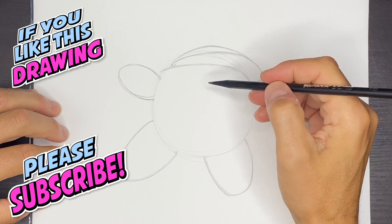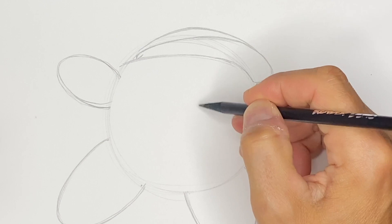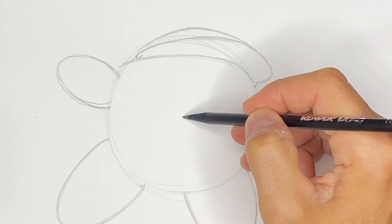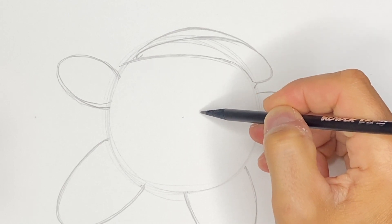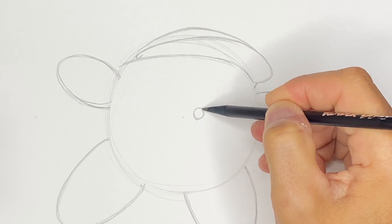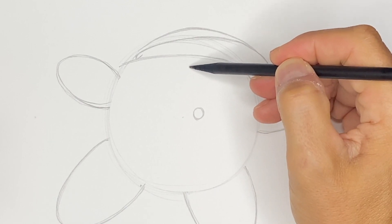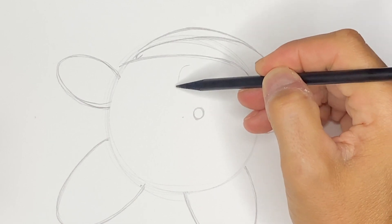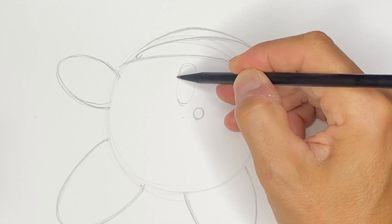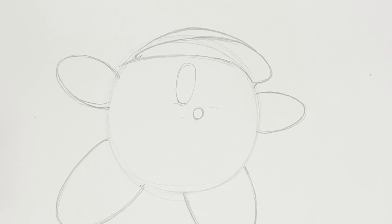Now let's put in the eyes. I'm going to draw a circle for the mouth first before we put those eyes in. Right about here — if this is the center of our circle, let's go over to the right just a little bit and maybe up a bit — we'll draw this small circle. That gives us placement for the eyes. We'll do these long elliptical shapes and do one on the left, making sure that the eyes are above that mouth shape.